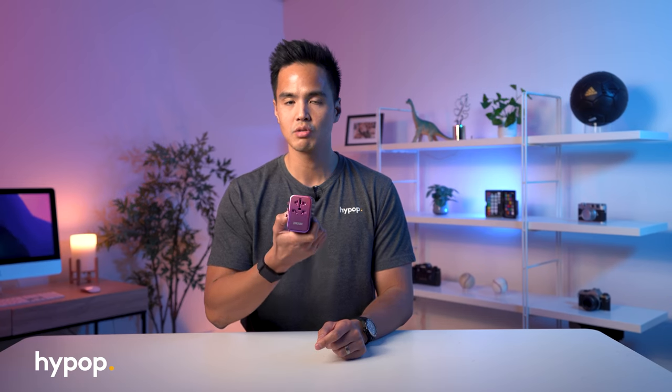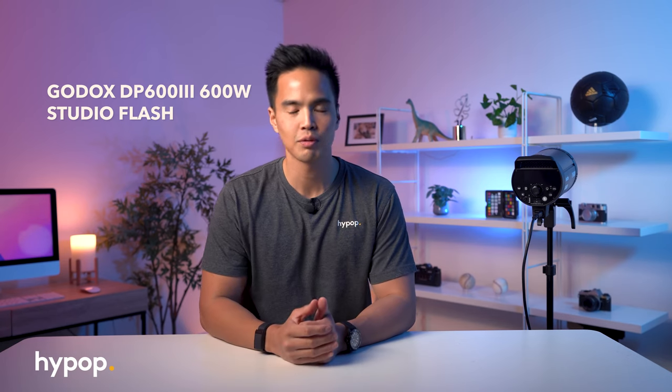This travel adapter allows a full 2,500 watt load, which is actually quite a lot. We'll put that to the test with a few studio lights to see if it actually supports the load it specifies. As a quick test, we have a 600 watt flash here, which isn't really nearing that 2,500 watt load that the Passport 3 claims to have.